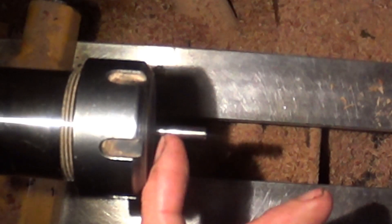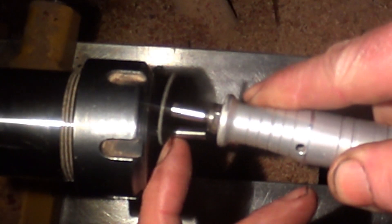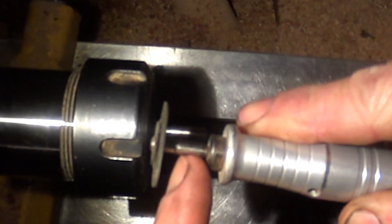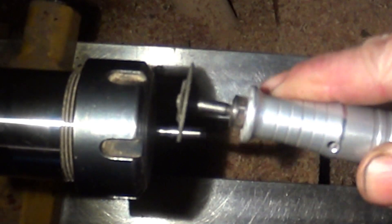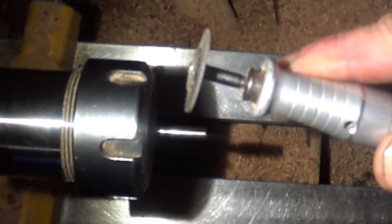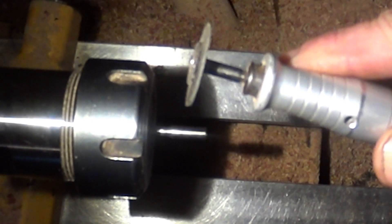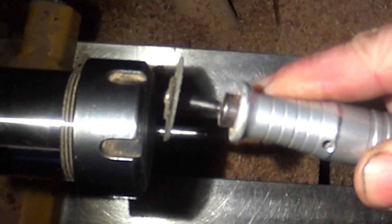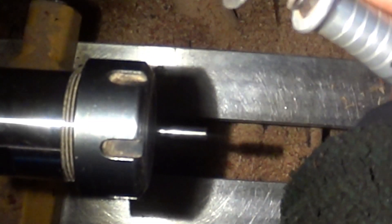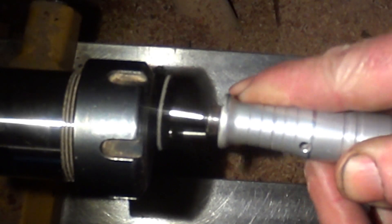First step: on these mandrels there's a taper from the wide section to the narrow section — the same mandrel that's holding this cutoff disc. So the first step is to get rid of that taper and make it into a shoulder. I've got my tailstock so I can rest my arm along it and get nice control over the cutoff disc as I do this.